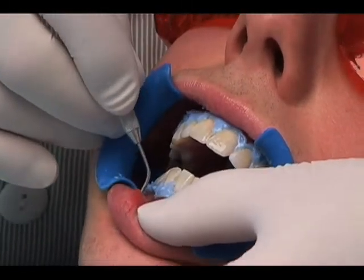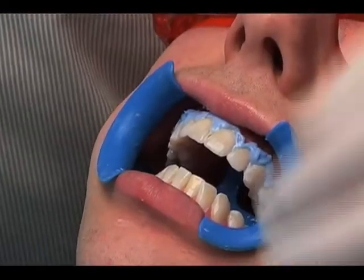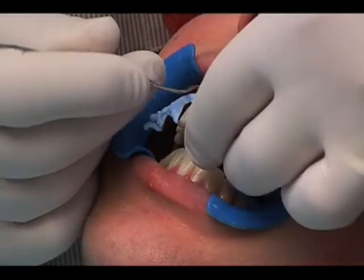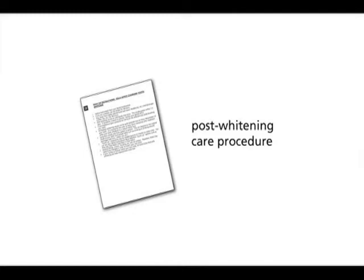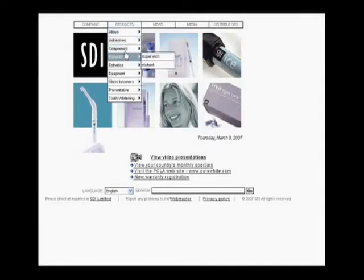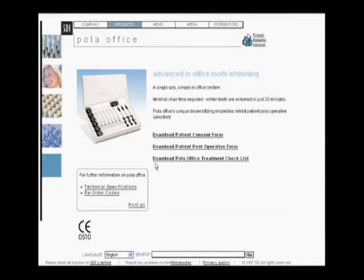Remove the gingival barrier by lifting it from one end using an explorer or other instrument. We recommend at this stage an after photo be taken. Discuss the outcome with the patient and the recommended next steps. It is important that you discuss with your patient the post-whitening care procedure, which can be found on the SDI website www.sdi.com.au under the tooth whitening Polar Office tab in the products menu. You may choose to dispense a desensitizing gel such as Soothe to minimize any post-whitening sensitivity.